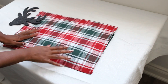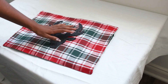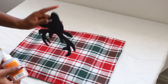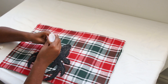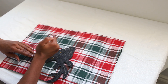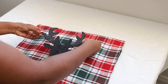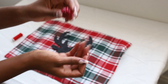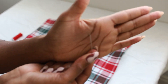Once I've opened up the pillow, I am going to glue the reindeer silhouette to the front. To make this a little bit more unique, I decided to add a pom pom, and I just sewed it on with a needle and thread.